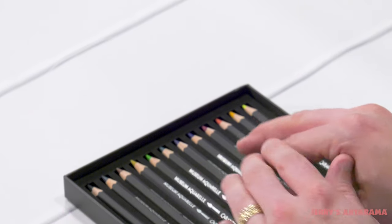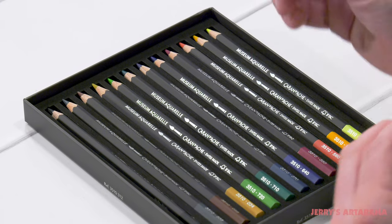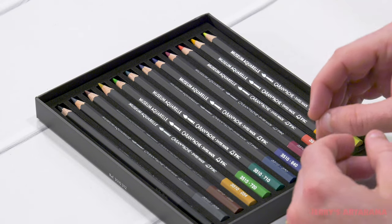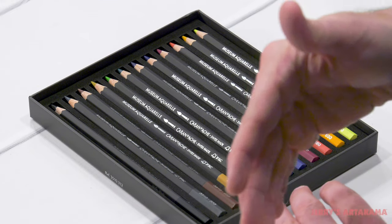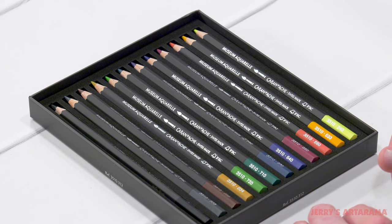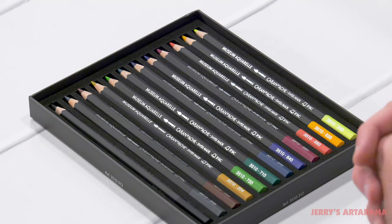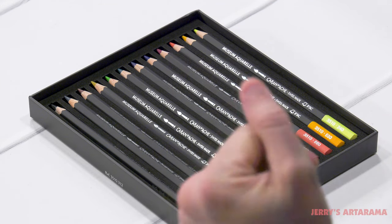What we're going to do is lay down these colors dry first. I'm going to put them down using a heavier hand and then lighten up to half that pressure. We'll look at them dry, and then once they're all laid down we'll add water to see how that changes them. I'm really curious to see how these perform. These are considered museum quality, and when you think museum you think super high-end, something that will last a long time.